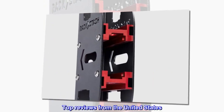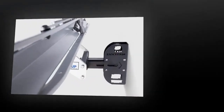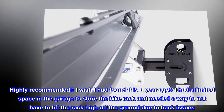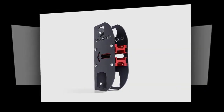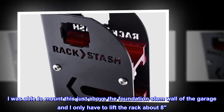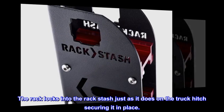Top review from the United States — supports Yakima Holdup Evo 4 Bike Rack. Highly recommended. 'I wish I had found this a year ago. I had limited space in the garage to store the bike rack and needed a way to not have to lift the rack high off the ground due to back issues. I was able to mount this just above the foundation wall of the garage and only have to lift the rack about 8 inches. The rack locks into the Rack Stash just as it does on the truck hitch, securing it in place.'